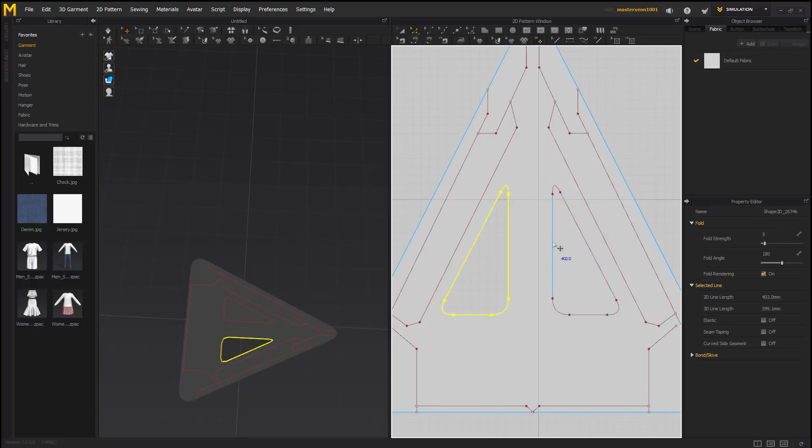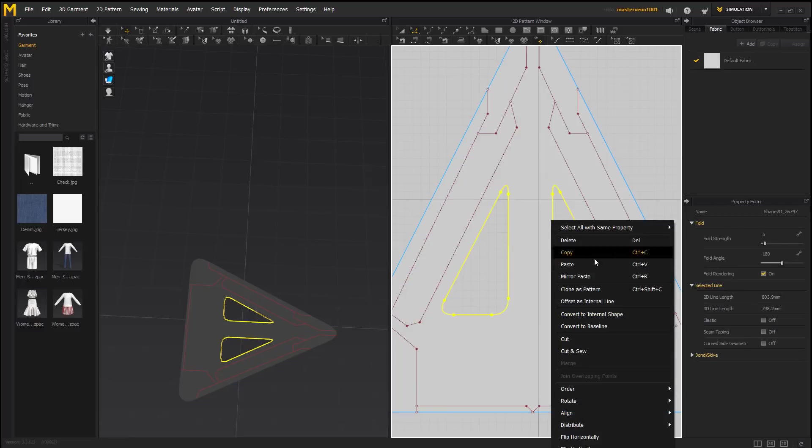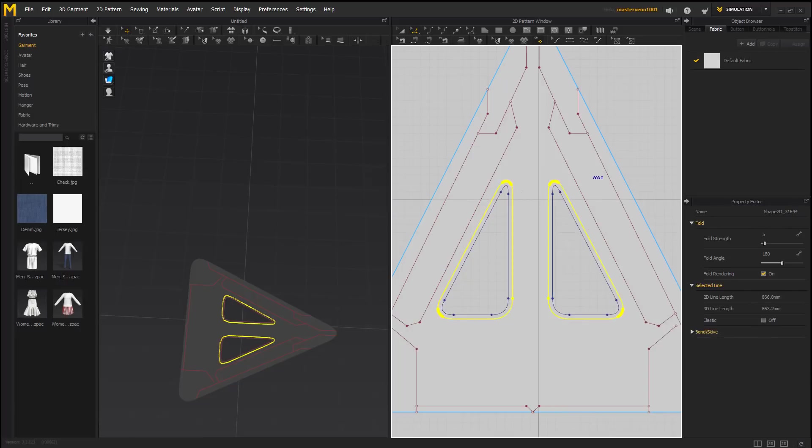And we will convert to hold. Convert to hold. Just to make it a little more cool, we will offset its internal line on these two at five. That'll be fine and that'll work out great.